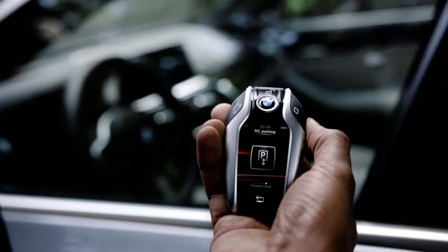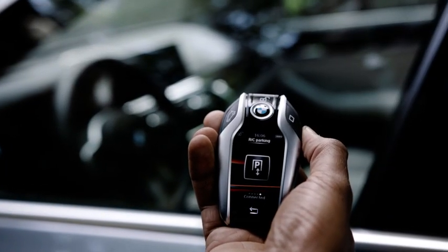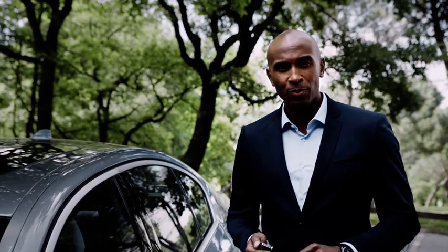Remote control parking is perfect for when pulling into a narrow garage or a tight parking space. All you need is the BMW display key. The entire parking maneuver is surveilled by the park display control sensors and the surround view.